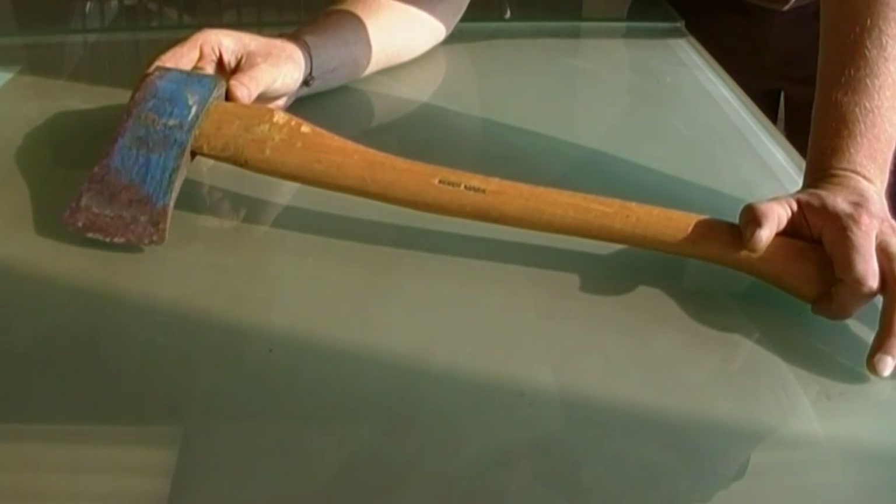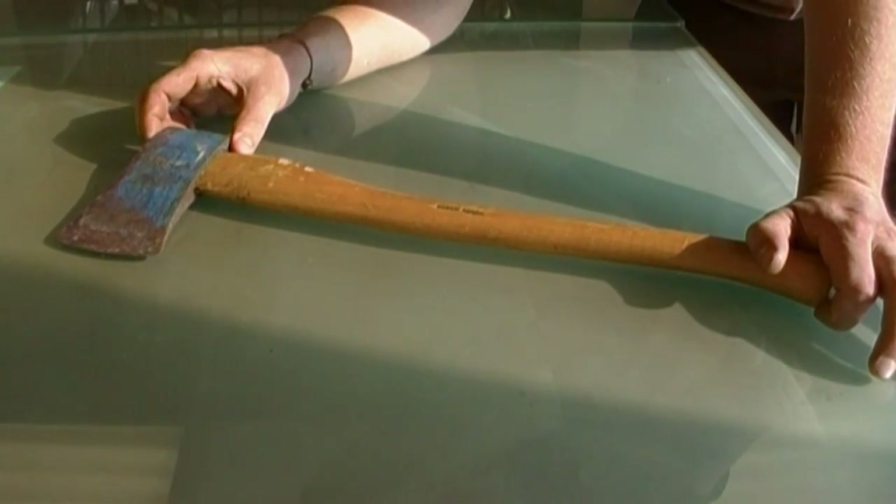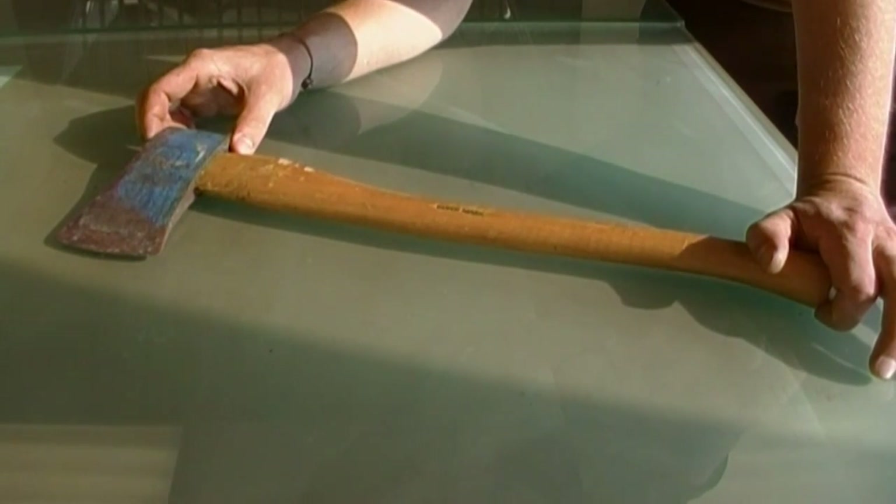I don't have any experience with Benchmark in terms of axes, so maybe some of you do and you'd like to share those experiences with me — what you think of them.